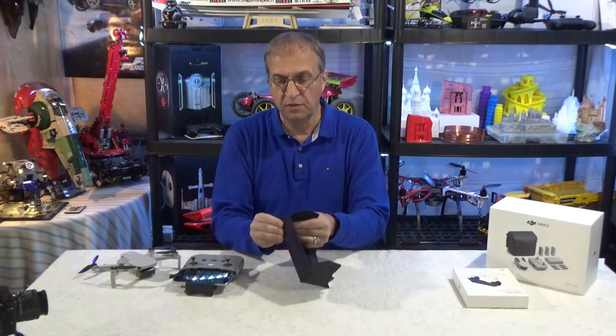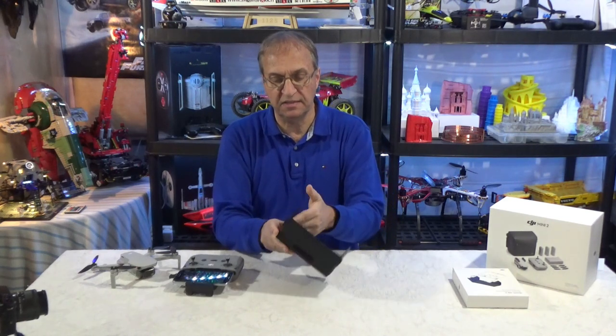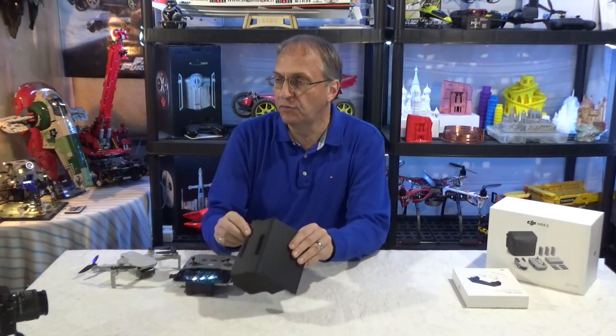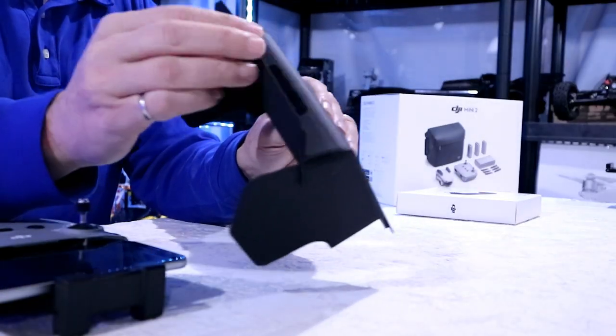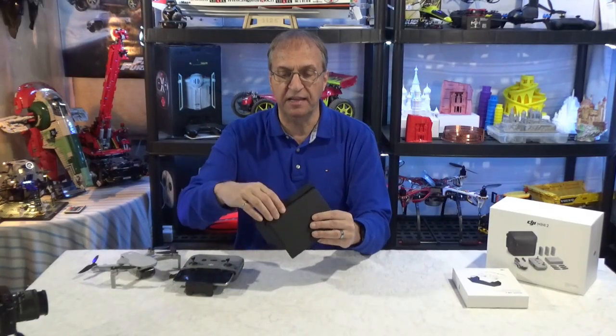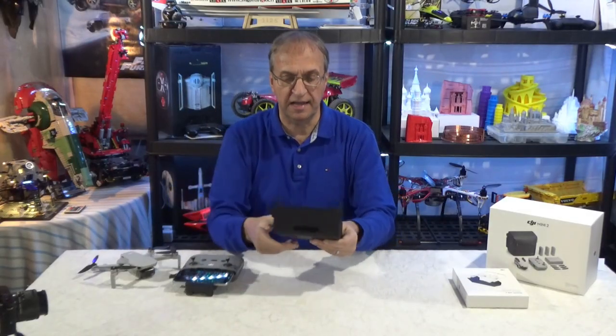So you just fold this here — there's a velcro on the side — and the hood, as you can see, you can have full shade or you can fold it with the velcro and have half a shade, depending on the sun orientation when you fly outside.